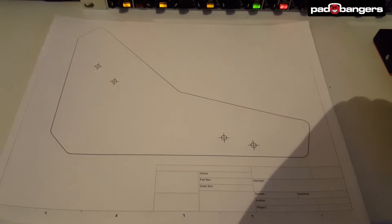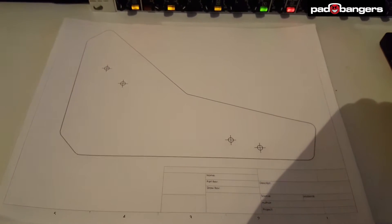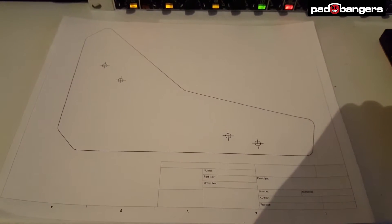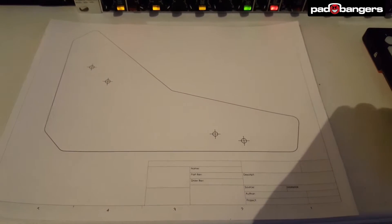You need to print it in full size — not fitted size or anything like that — so you have the correct measurements. All the tools, measurements, and everything you need are on that website as well, like what drill to use.